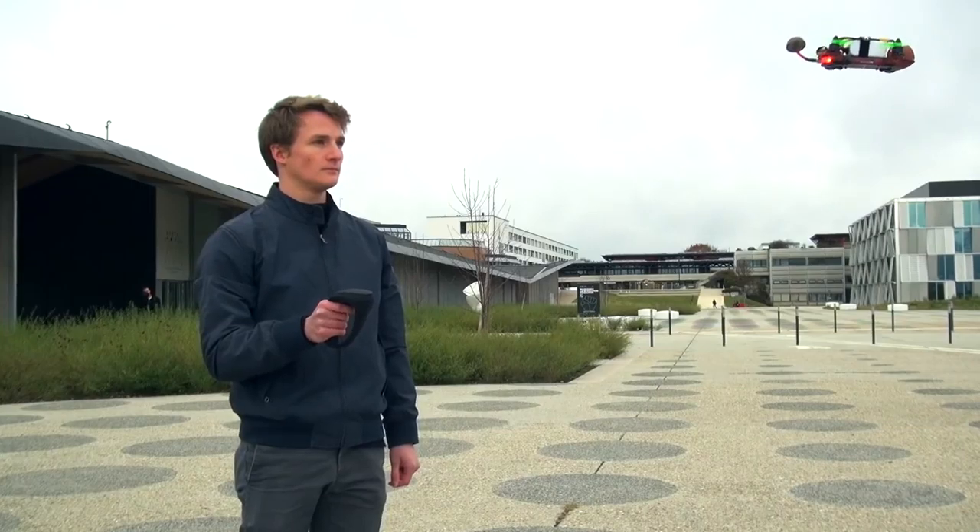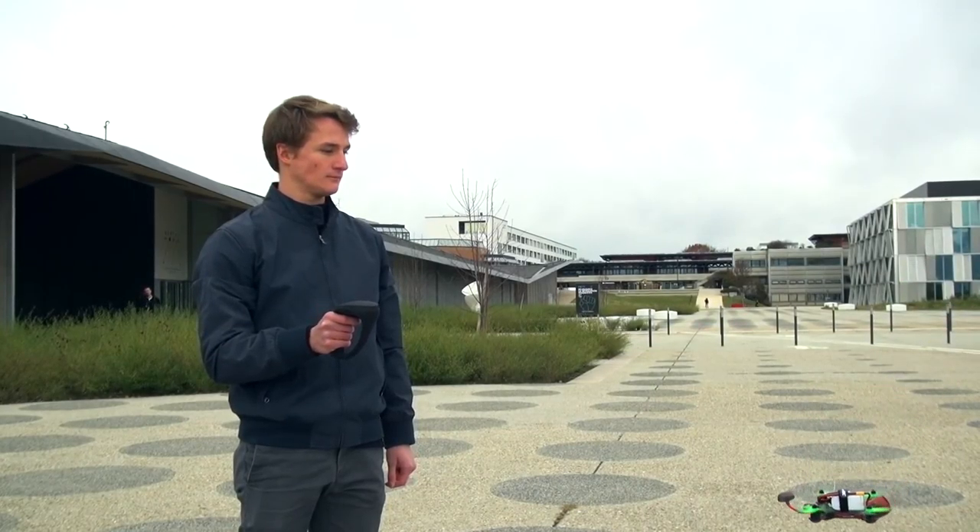Motion Pilot is a new intuitive way to pilot a drone. It's much more intuitive and immersive than a conventional controller, and an average user will be able to pilot in just a few seconds using this product.